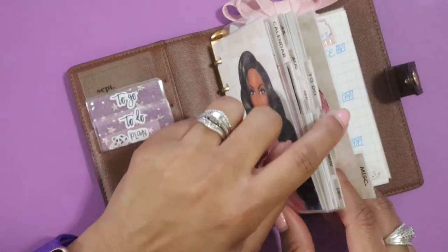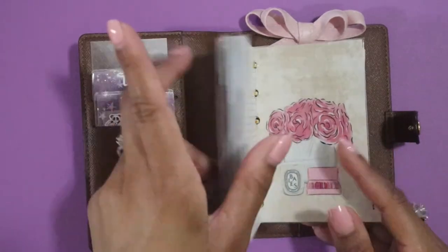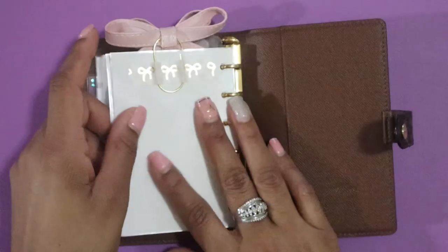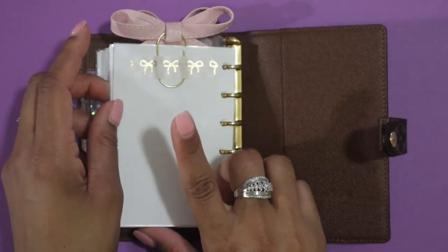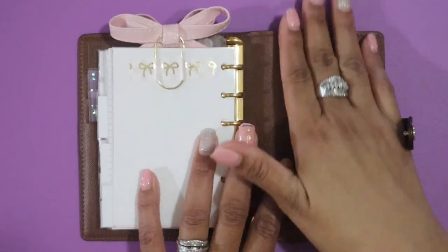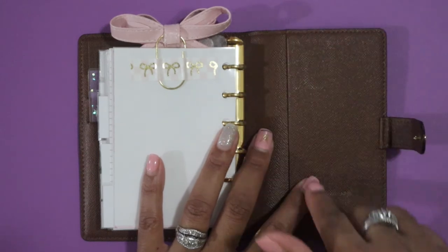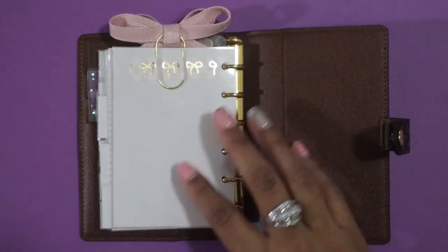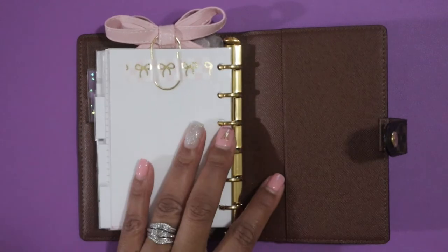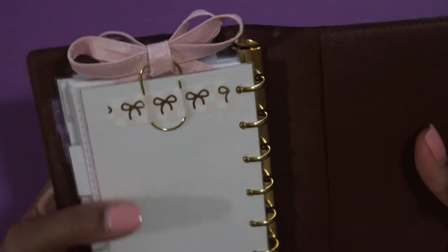This divider set from Clever Planner was already labeled calendar, to do, notes, and miscellaneous. Since this is my on-the-go planner and I didn't need specific labels, I just rolled with what it said. So the miscellaneous section is where I jot down financial information — I have my passwords and my vertical bill due date list. I don't like to write that out every month; I like one running list that says the first is mortgage, the fifth is whatever, and so on. That's private, so I won't show it. And that bow poking out the top is from Papery Peonies, held down with some Simply Gilded white and pink checkered washi tape.